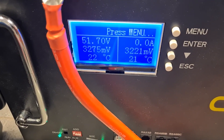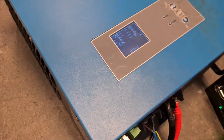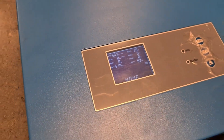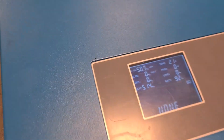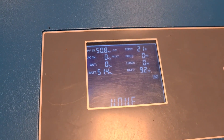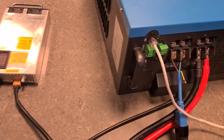We can see it has 51.7 volts and the inverter also detected that there's voltage on the battery input and powered on. Right now it just shows the battery information — it's not providing any power on the output. On the output I connected this power cable right here.